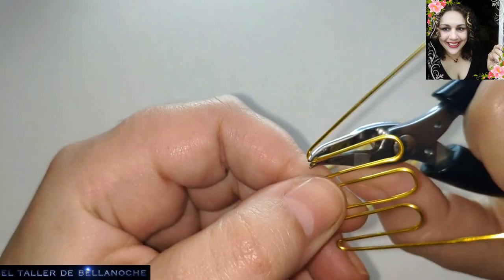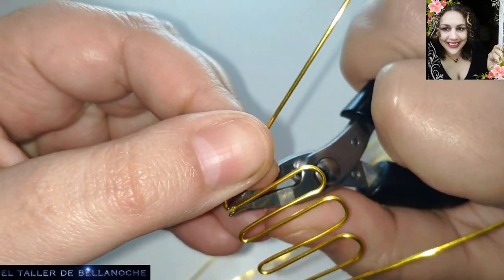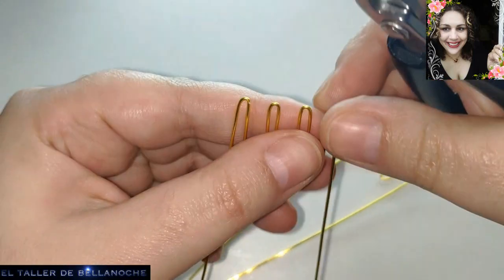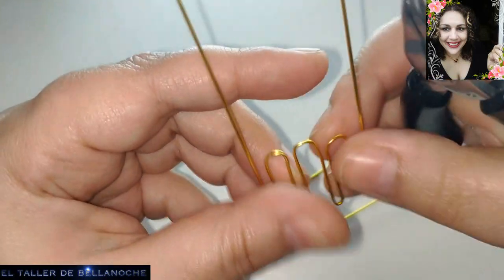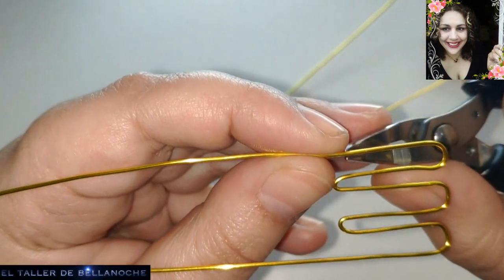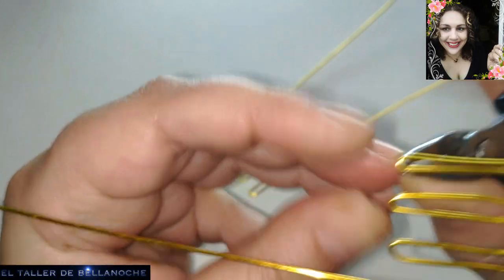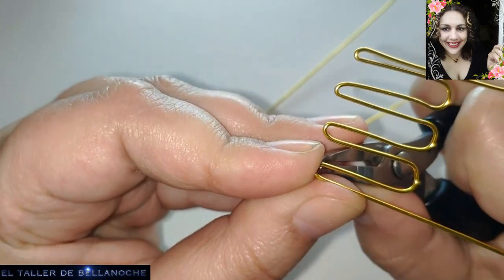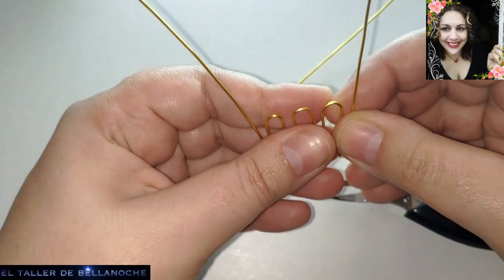Este alicate es muy útil. Lo que pasa es que el mío tiene un pequeño problema: le falta el muelle y tengo que poner el dedo en medio, así que tengo que hacerlo con otro. Estos son de electrónica, similares a los de metal, o los encontraréis en tiendas de joyería. También podemos ir aquí, bajamos, de nuevo el mandril.